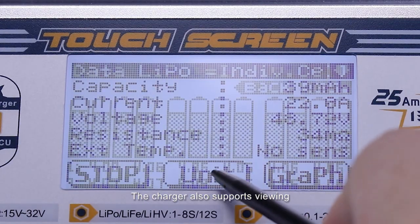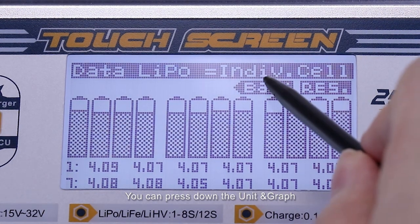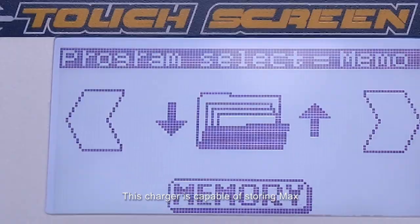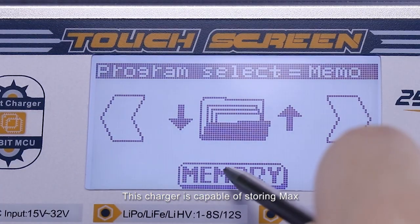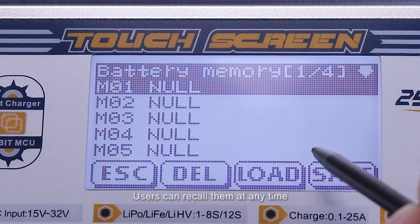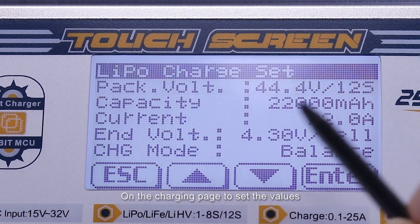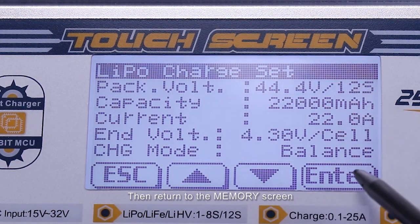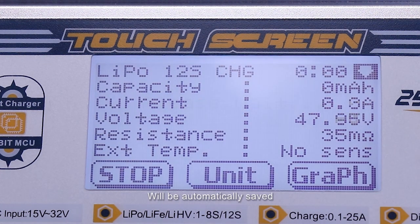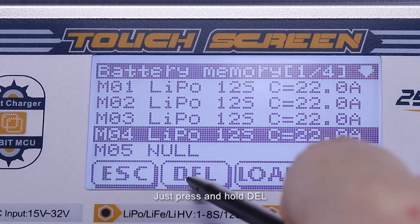The charger also supports varying battery voltage graphs. You can press the unit and graph buttons to view the values to ensure battery safety and extend battery life. This charger is capable of storing a maximum of 20 sets of charge and discharge memory files. Users can record them at any time without resetting them. Enter the simulated operation on the charging page to set the values, then return to the memory screen and the most recent operation will be automatically saved. If you want to delete a parameter file, just press and hold delete.